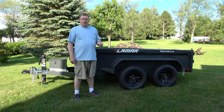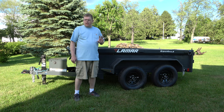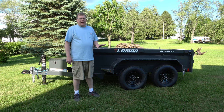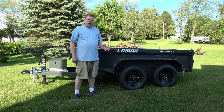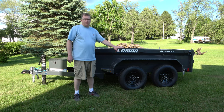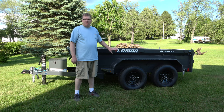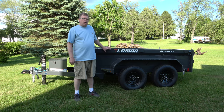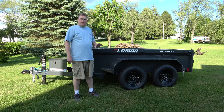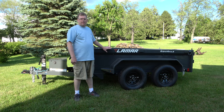One thing to keep in mind is you want to get a trailer that is within the capacity of your tow vehicle. In my case I'm towing this with a Toyota Tundra — that's a completely separate video. The Tundra does a great job towing, but it's only a half-ton truck, so I didn't want to get a dump trailer that's too big. That's a problem with the DOT, so I decided to go with the 7,000-pound model to stay within the towing capacity of my vehicle.